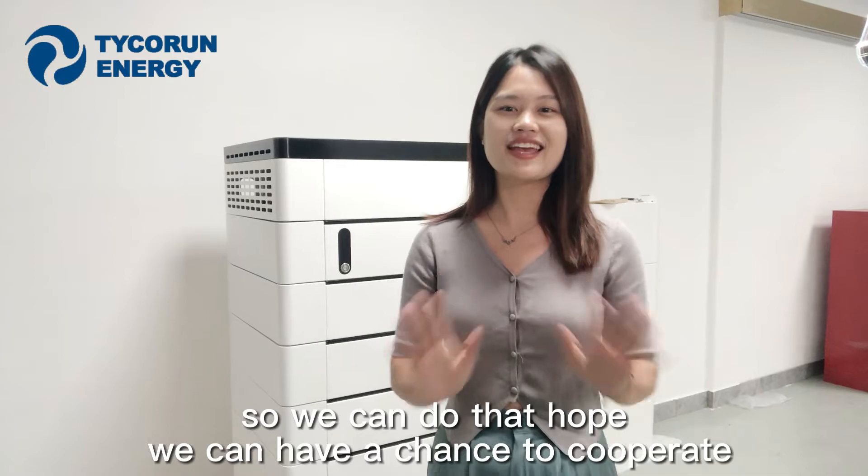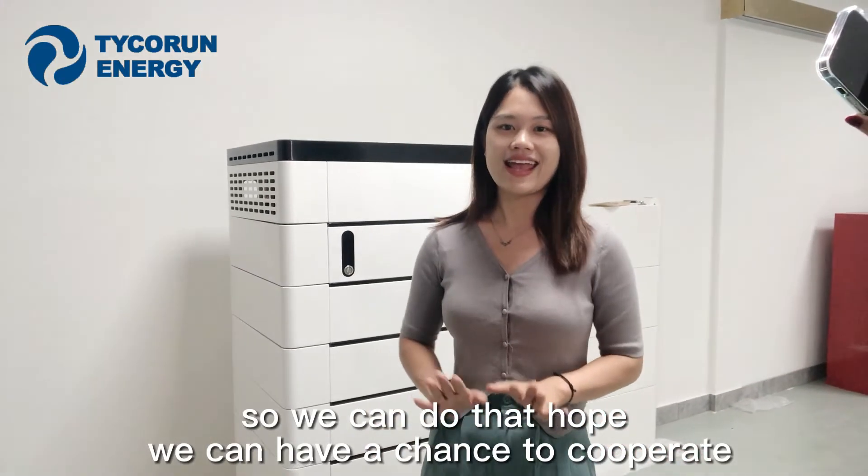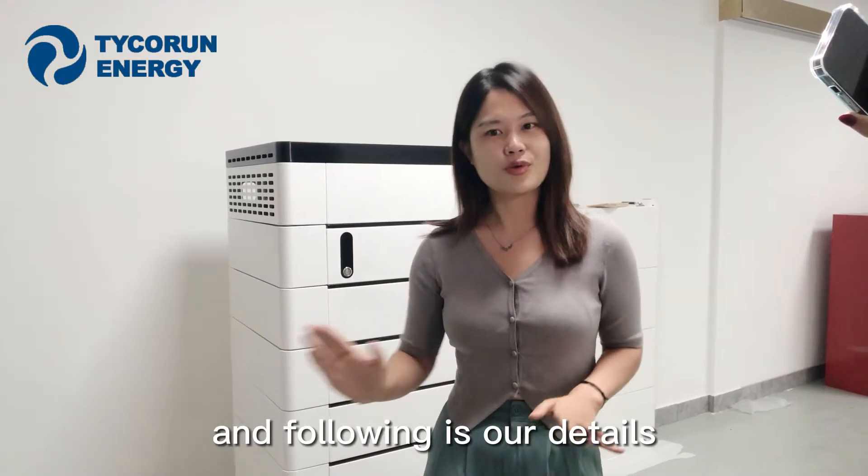So we can deliver that. We hope we have a chance to cooperate, and the following slides show our details.